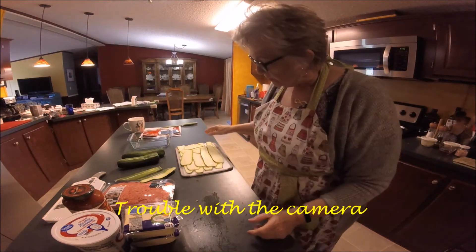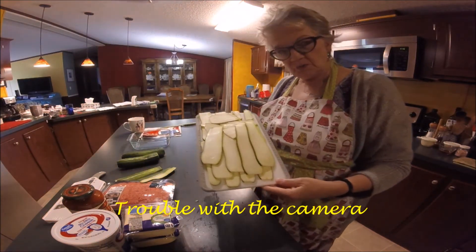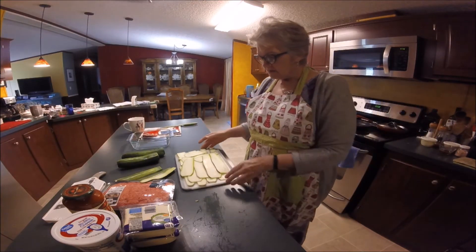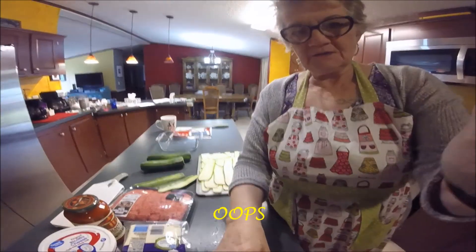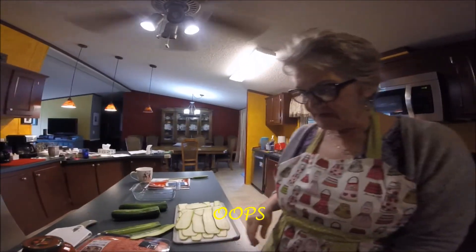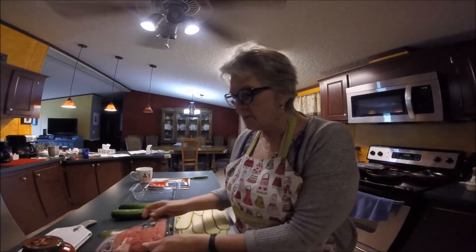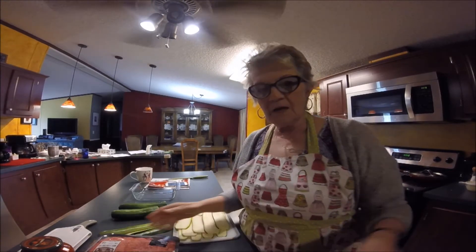Okay, this is what it looks like when you get it all finished. I'm only going to do two zucchini because they're very, very large. I'm going to let that sit out and dry. The next thing I'm going to do is brown up this meat, and I'll be back.